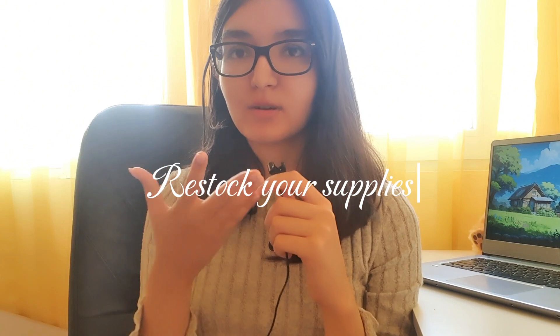Tip number six, which I like the most, is to restock your supplies — stationery, notebooks, pens, paper, anything you need. I really advise you to do this before the semester starts, because during the school year you end up buying things you don't need. Sometimes I'd go buy a pen and discover I already had some in my cupboard, so keep track of what you have and what you don't.